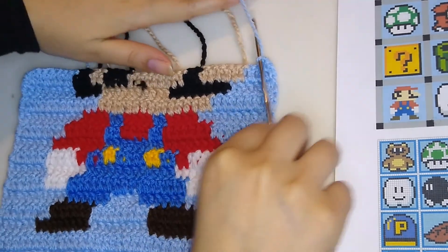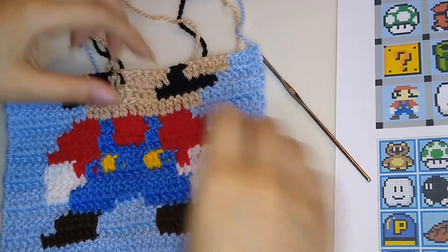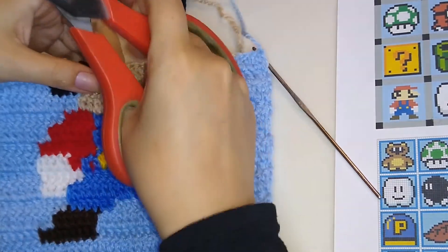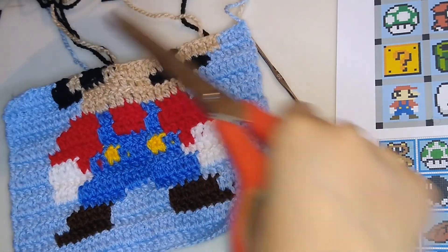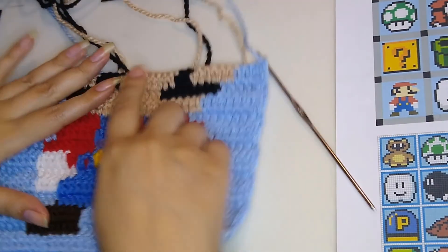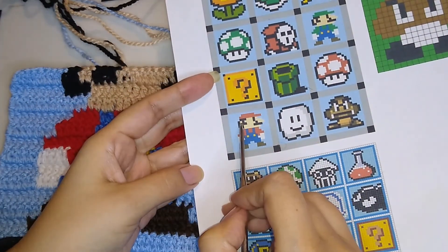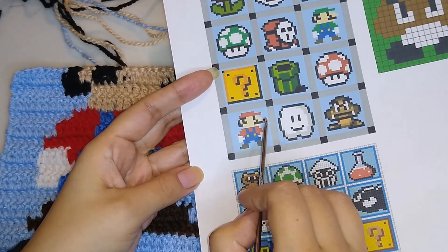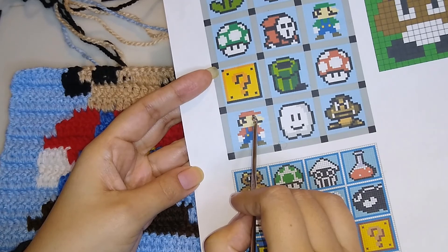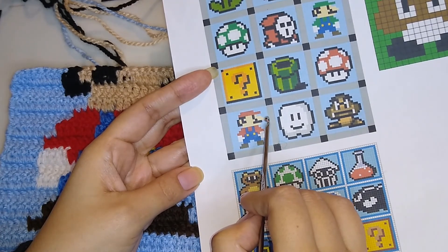Now let's make the next round. If you have this yarn here you can cut it — very carefully. Now let's start with this round. We are going to make the nose, the eyes, and more hair. Start with six double crochet.